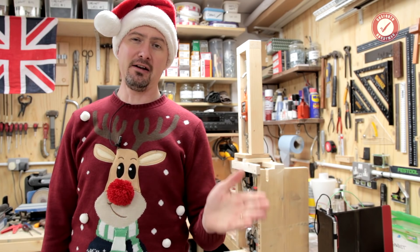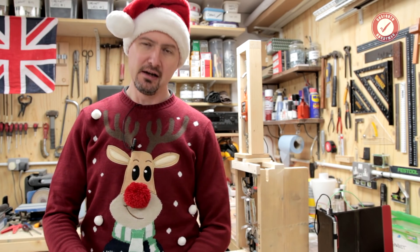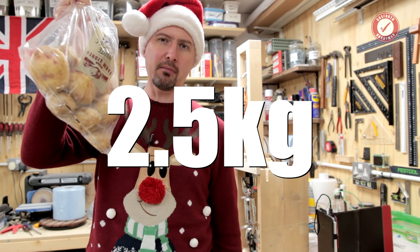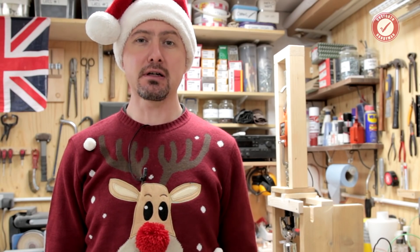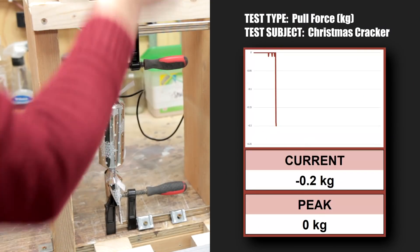I'm sure it'll be fine. And if you're not familiar with kilograms, this bag of potatoes weighs two and a half kilograms, and I weigh 80 kilograms. Let's pull a Christmas cracker. Right, ready to rock — I've taken up the slack.